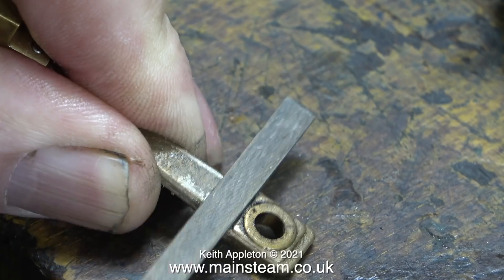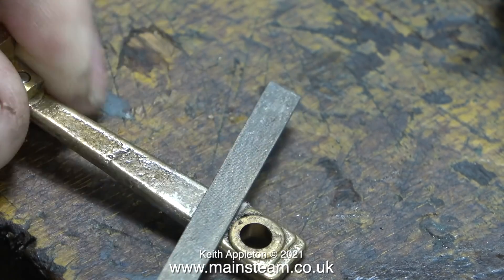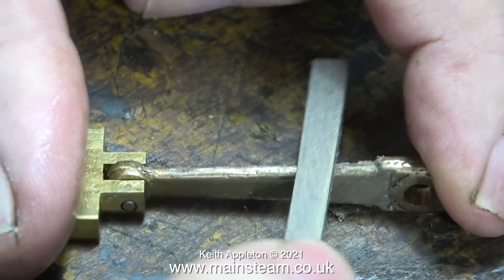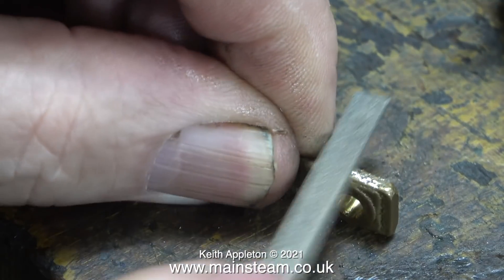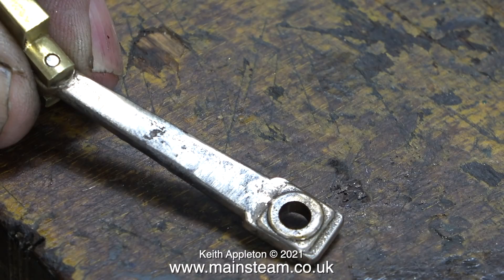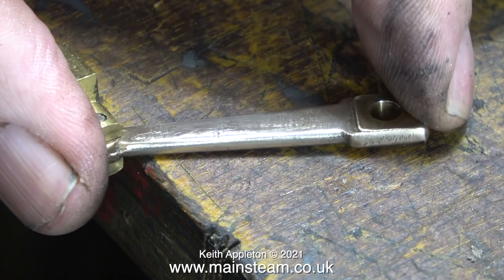In the next episode of this series I'll be working on the flywheel, which also needs cleaning up, and I'm going to show how not to do it. Occasionally I make a mess of things on purpose — and I repeat that, on purpose — because this is a tutorial and it's better if I make the mistakes rather than the viewer.